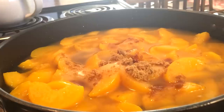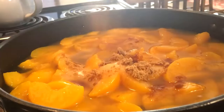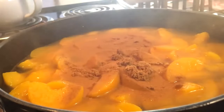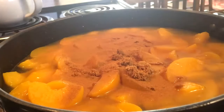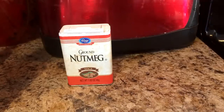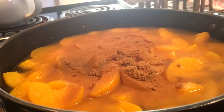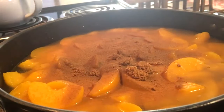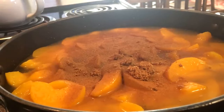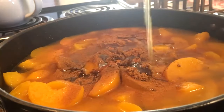Next I'm going to add 3 fourths teaspoon of ground cinnamon, 1 fourth teaspoon of nutmeg, half a teaspoon of allspice, 1 and 1 half teaspoon of pure vanilla extract, and 1 fourth cup of melted butter.